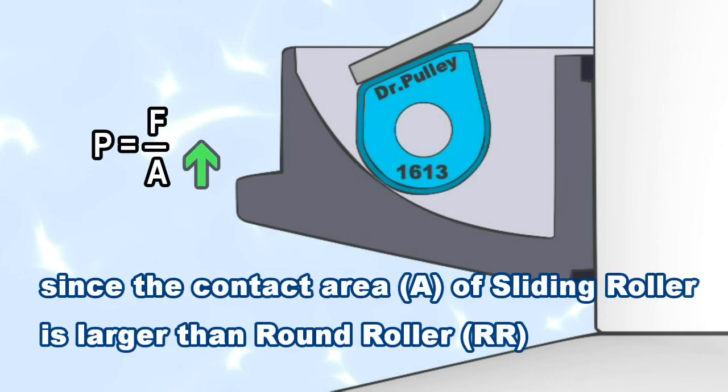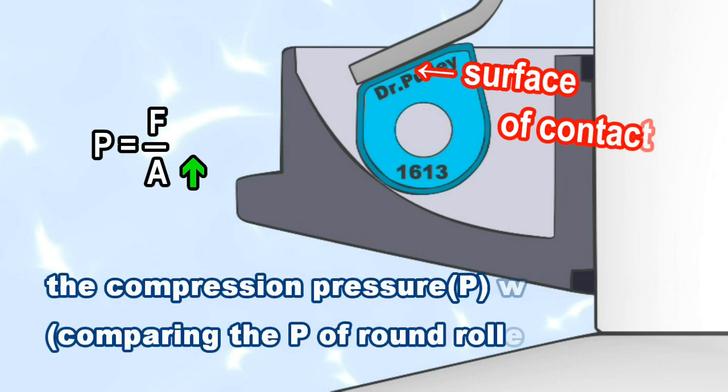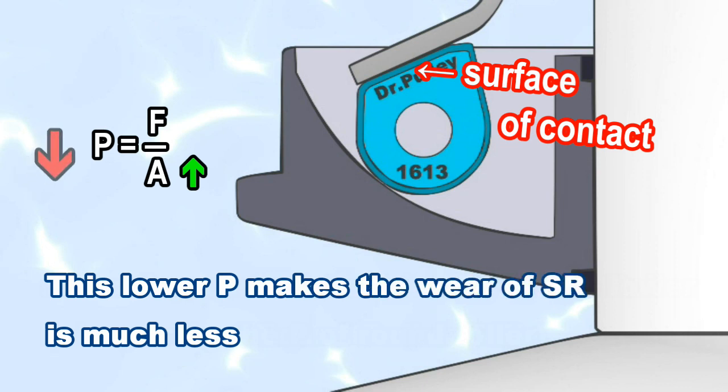Since the contact area of the sliding roller is larger than the round roller, the compression pressure will be lower compared to the round roller. This lower pressure makes the wear of the sliding roller much less.